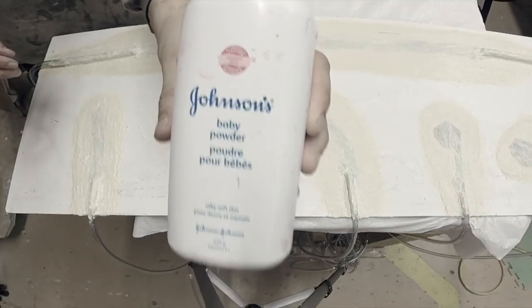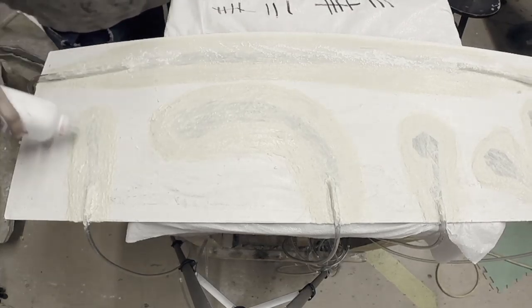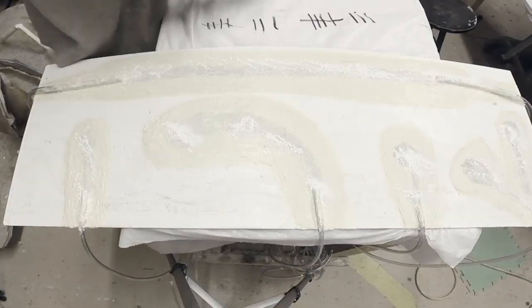After my eight layers dry, I'm going to powder the surface, lift up a little edge, and powder the underside as I peel the latex away. Just give everything a good powder down.